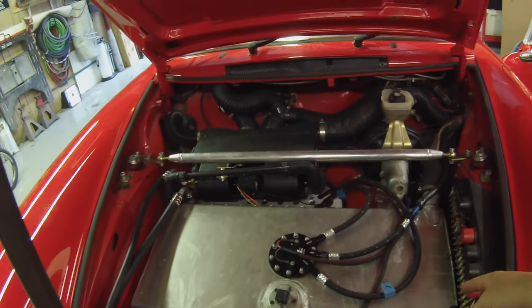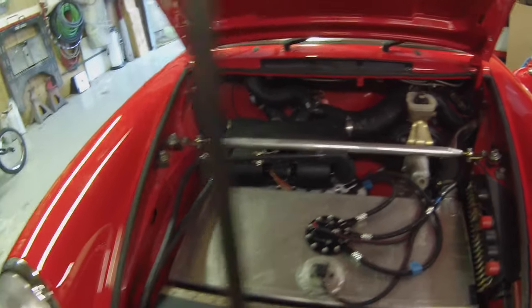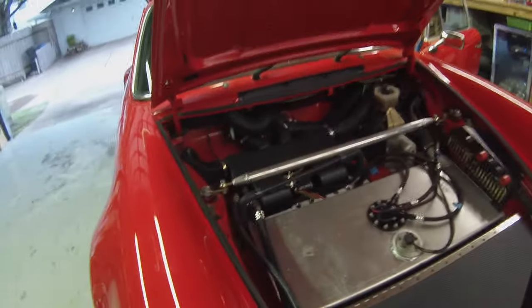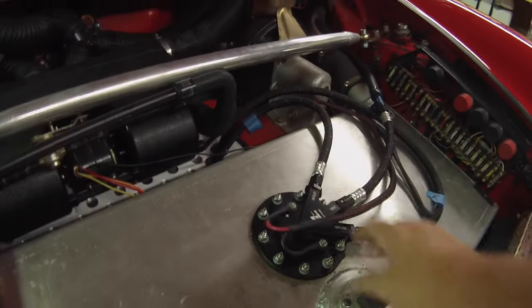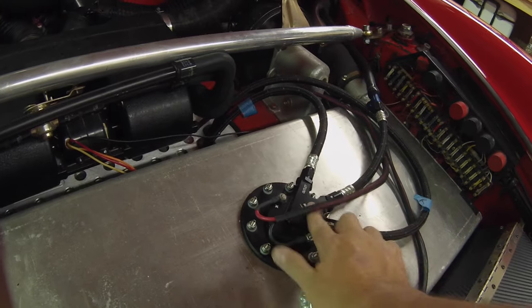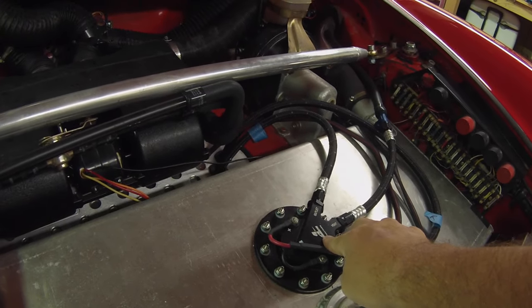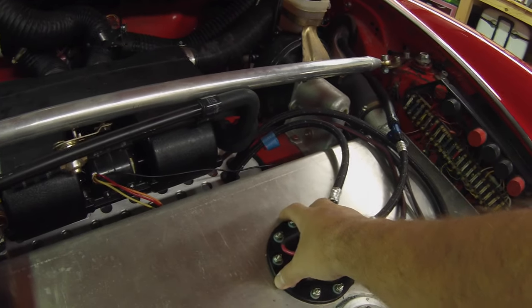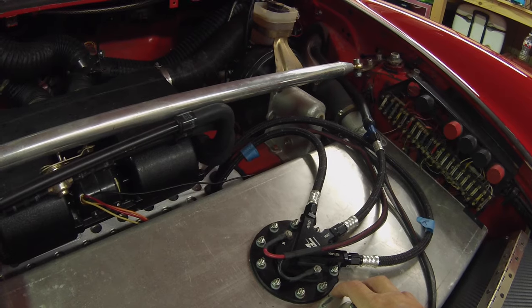The gas tank is here. This is not the standard gas tank from Renegade Hybrids — theirs uses the Porsche fuel pump. I wanted something more powerful, so I have the Aeromotive Phantom 340 in here. We put it in the top, so we had to relocate the adapter.